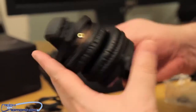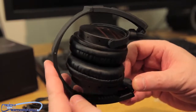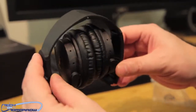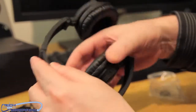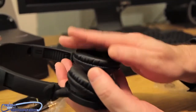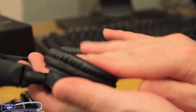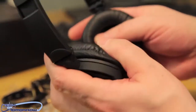Here are the headphones themselves. You can see how they tuck up nicely — a lot of people like this kind of fold-up design, similar to the Dre headphones. The cans just pop down. These are very, very high quality feeling — I want to stress that. The leather feel is very soft and nice; this does not feel like junk at all.